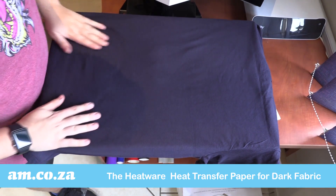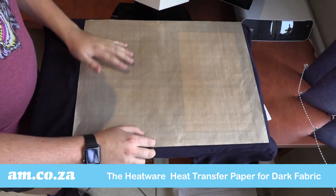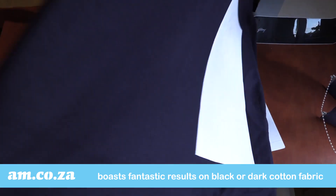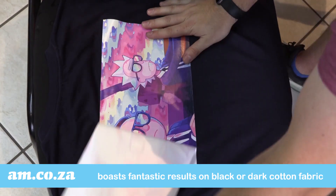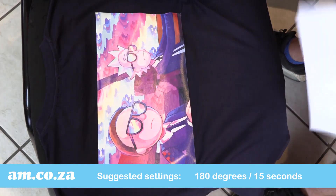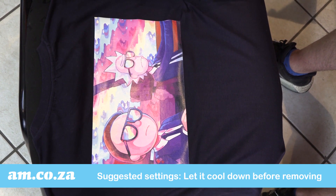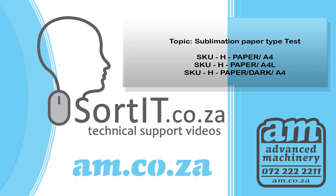And the Heatwear heat transfer paper for dark fabrics boasts fantastic results on black or dark cotton fabric. For best results, we suggest the following settings. Thanks for watching.